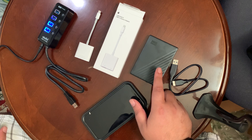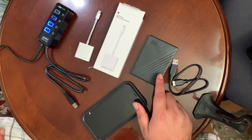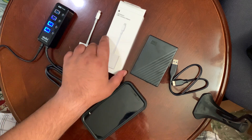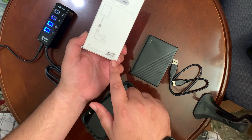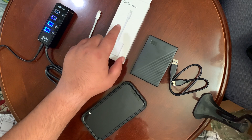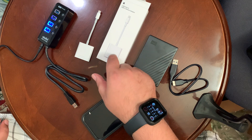This is a WD Passport. This is not an SSD. What you need here is this special dongle from Apple — it's pretty expensive. It cost me $49 Canadian, though you might be able to find it cheaper online. I like getting the actual official product.